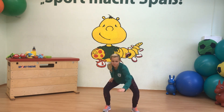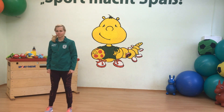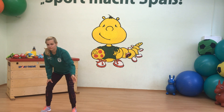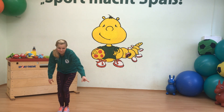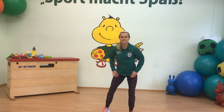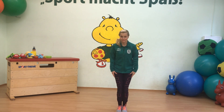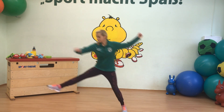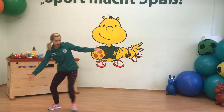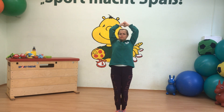In den Topf kommt ganz viel Wasser und etwas Salz. Jetzt noch den Deckel drauf. Auf der anderen Seite stellen wir einen kleineren Topf für die Tomatensauce auf und machen auch dort den Herd an. Dort hinein kommen ganz viele Tomaten. Doch Achtung – unser Wasser im großen Topf fängt langsam an zu kochen. Wir müssen den Herd etwas runterdrehen und den Deckel abnehmen, damit das Wasser nicht überkocht. Wir legen die Nudeln in den Topf und warten, bis die Nudeln und die Tomatensauce fertig sind.